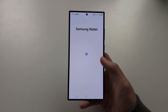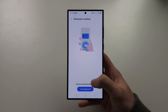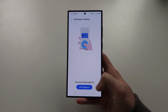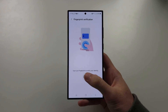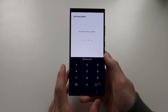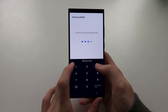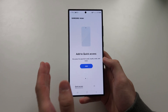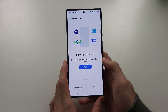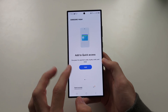Tap on Continue and allow any further permissions it asks for. We want to set up fingerprint so we can quickly pay, so we'll use fingerprint and enter it. Now it will ask you to set a PIN for Samsung Wallet — I'm going to use the same PIN as I use to unlock my phone, but it can be a different one. Now it says 'Add to Quick Access.'